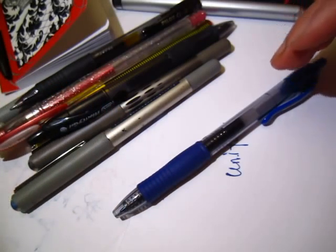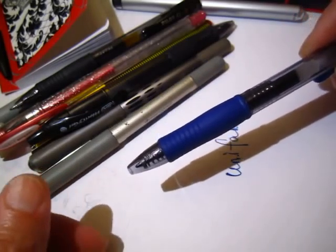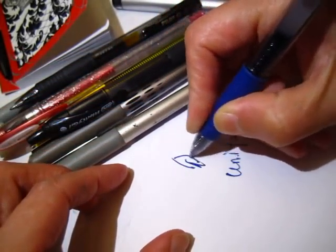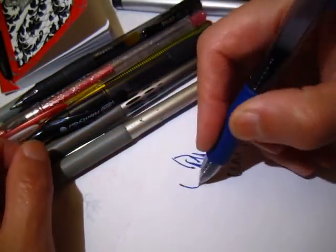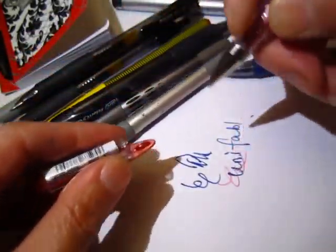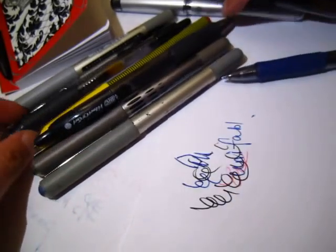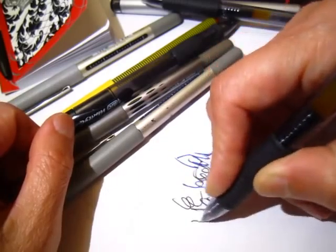Gel ink has this very opaque, untransparent quality. When it is black, it's black; when it is dark, it's dark. It has a much denser color and a more interesting color. Also, go for the wider, broader nip and avoid very thin nips. This 1.0 millimeter is very easy to use and not expensive.